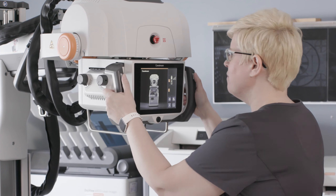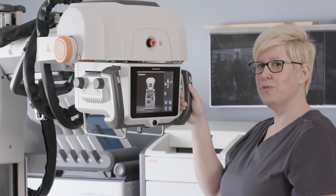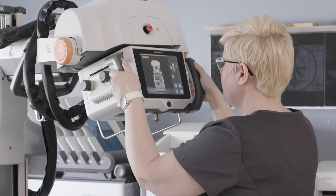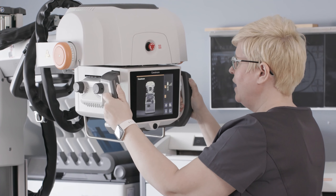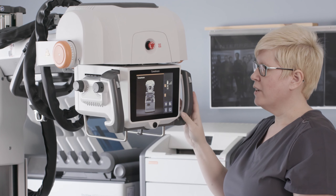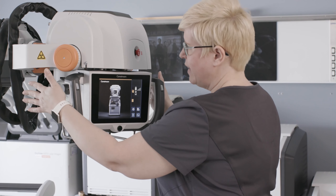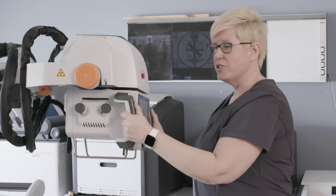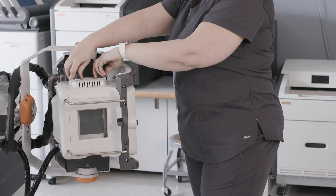The tube head on the DRX Revolution mobile system has been redesigned. The overall weight and size has been reduced, making this much easier to maneuver in tight situations, such as a patient incubator in the neonatal intensive care unit. We've also increased the range of motion, specifically in the back and forth motion of the tube, and we've added detents to allow the technologist to have some tactile feedback when positioning the tube for their exam. The collimator knobs, which are traditionally on the front of the tube, have been redesigned and are now on both sides of the tube head, giving the technologist access to the collimator controls regardless of their position — for example, in a cross table lateral situation.